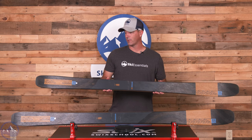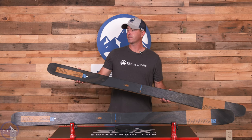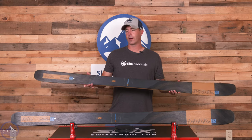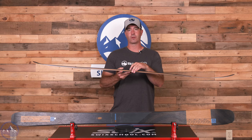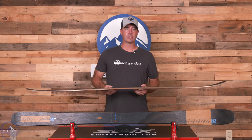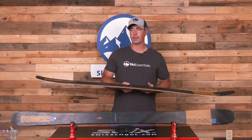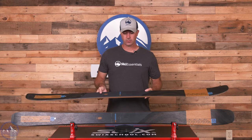Like the 90C that's been around for a while, this is a mix of sidewall and cap. Looking at the profile, they do a nice job of having the rocker line up with where the sidewall ends, giving you more grip underfoot and then tapering to more playful tips and tails. That's a mark of the carbon skis — in the Ti versions of the Mindbenders it's full sidewall tip to tail for better on-trail performance, but this one has a nice mix of those attributes.